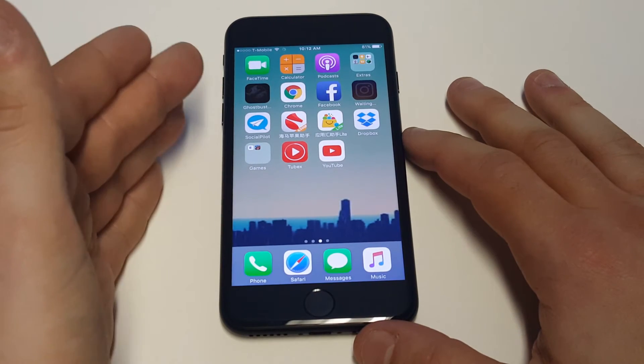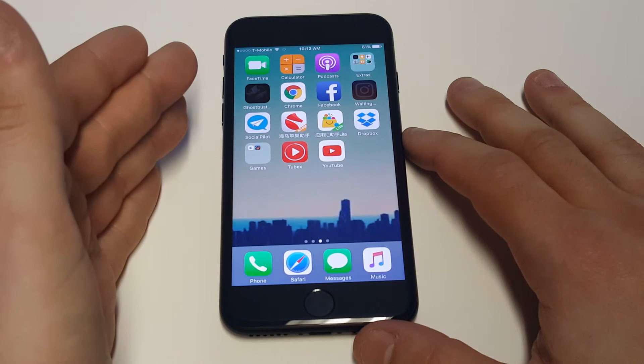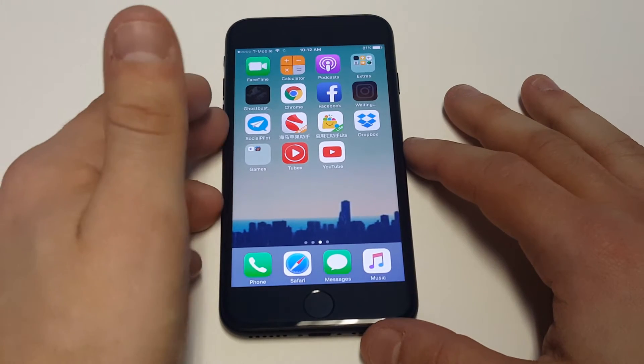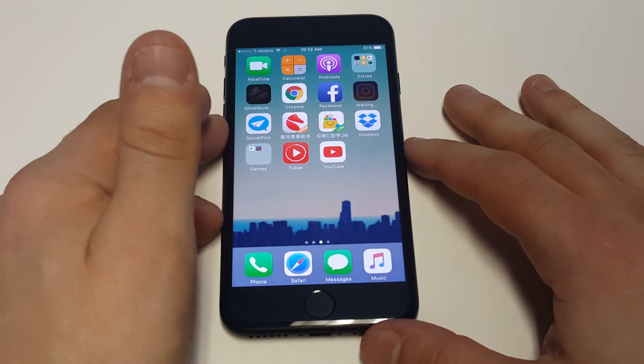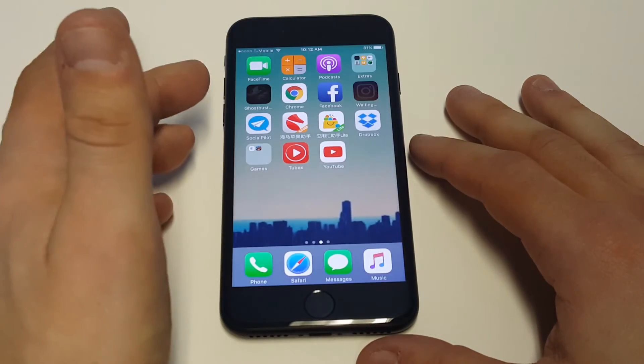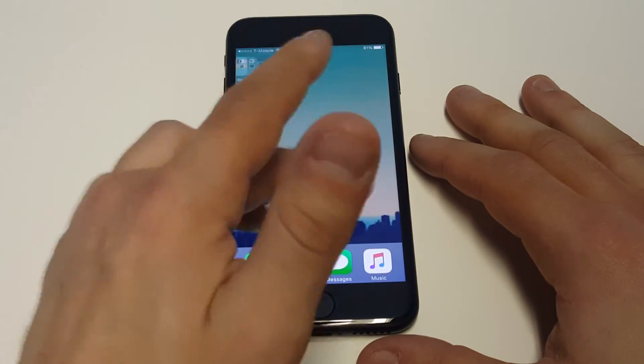The nice thing about this app is that you can access these files pretty much from any PC or Mac, pretty much just anywhere. And if anything happens to your iPhone at any point, you'll have these things backed up. Dropbox is a good option if you're not using anything to back stuff up on your iPhone.